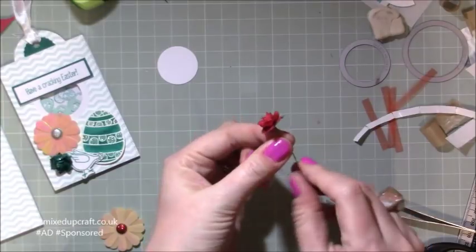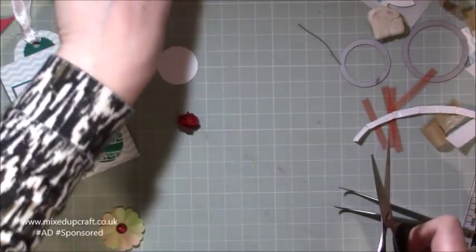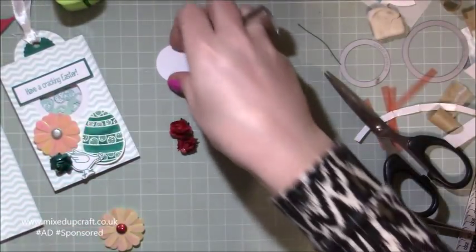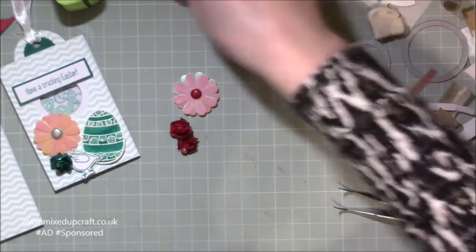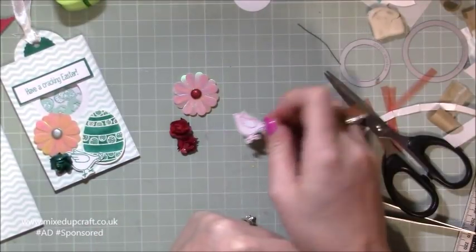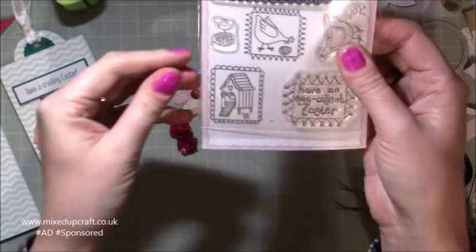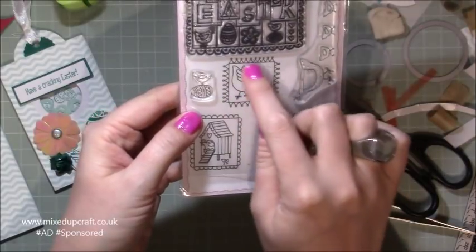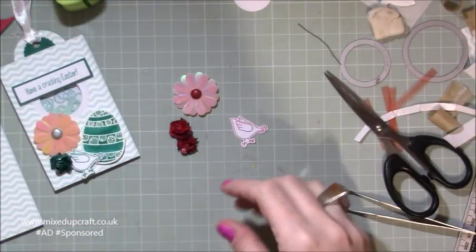Let me trim off this metal stem. I've got my two little flowers ready. I've got the dyed flower ready. Then I just stamped this little chick — it's from the chick stamp in the set — stamped the whole thing and just cut it out separately. I liked it and I've done it in that same colour. Now we need to do the egg.